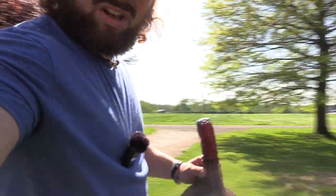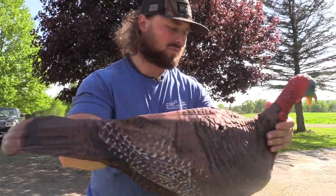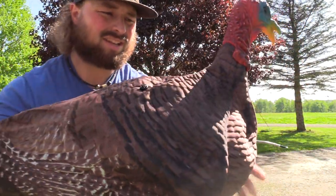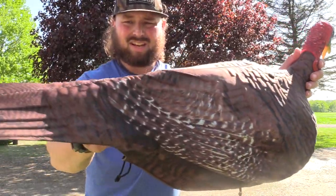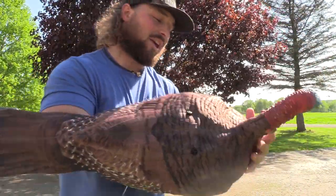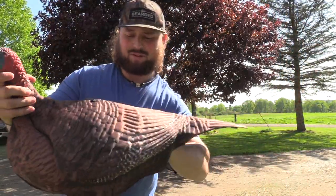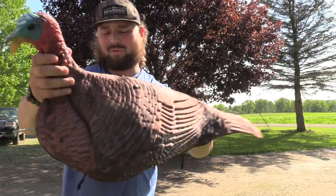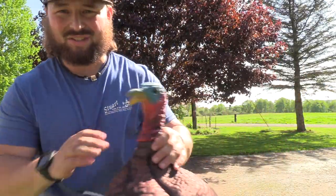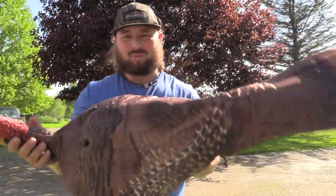Let me turn the camera so we can get the sun in this — he'll look better. You can see on here, this is actually a 3D printed picture of a Jake turkey put onto this foam body. And really, it's not terrible. I had my extreme doubts when I purchased these. I didn't think they'd look that good. I didn't think they'd look real. But for the lightweight option — if you're hunting public land or on a tighter budget — this head and this look to them, it actually isn't bad. We'll see what the turkeys think. That's all that matters.